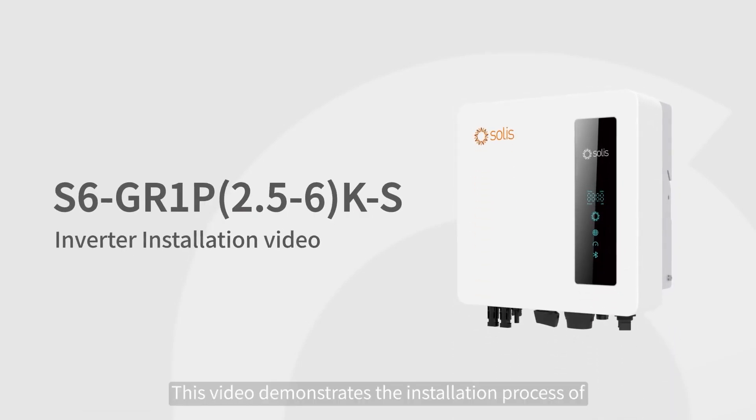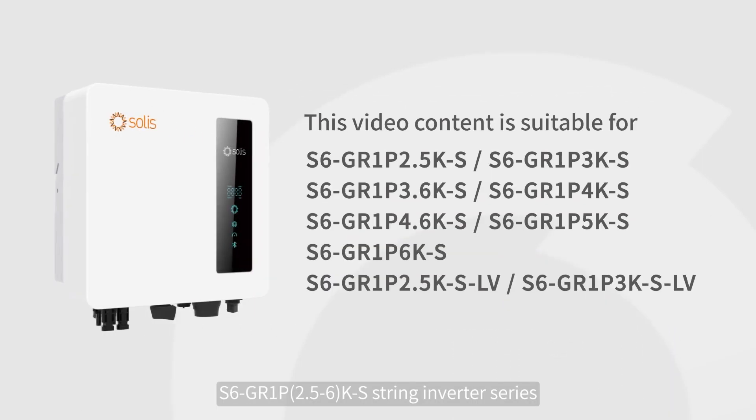This video demonstrates the installation process of the S6GA 1P 2.5-6K S String Inverter Series.